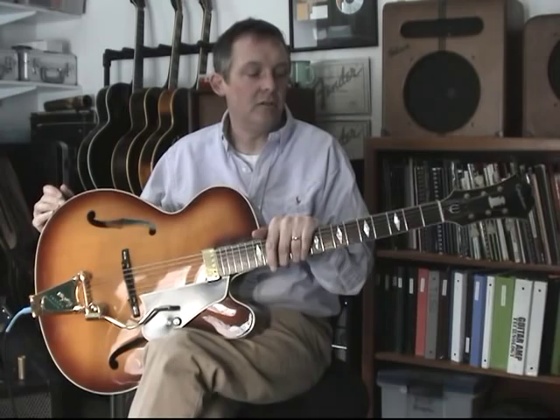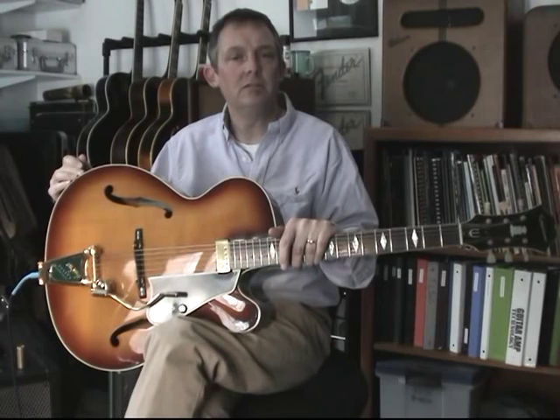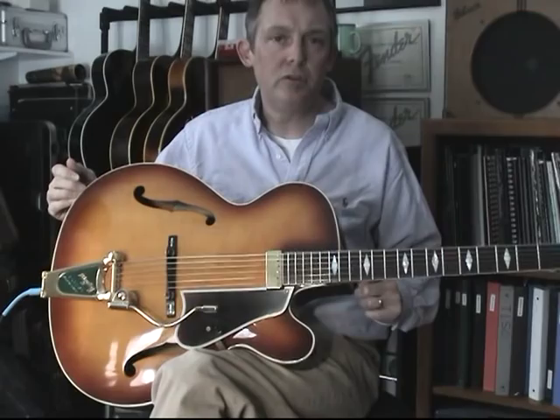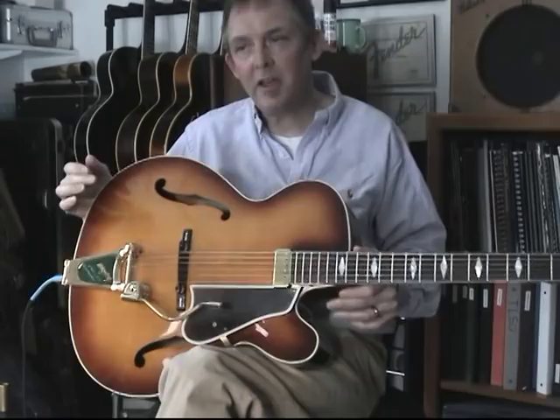Today we're going to talk about the Epiphone Triumph guitar — in particular, a Gibson-made Epiphone Triumph. For those of you not familiar with the Gibson Epiphones: Epiphone was acquired by Gibson in the late 50s and became Gibson's underling line in the late 50s and early 60s through about 1970, when it became an imported line. This particular model is a 1965 Epiphone Triumph, and records show very few were made — available only as a special order.